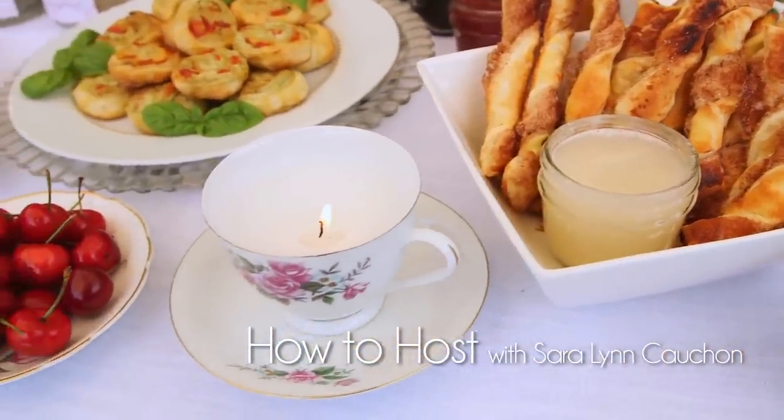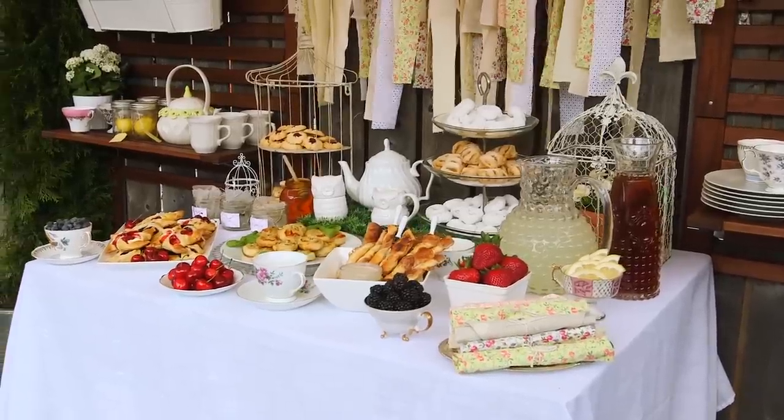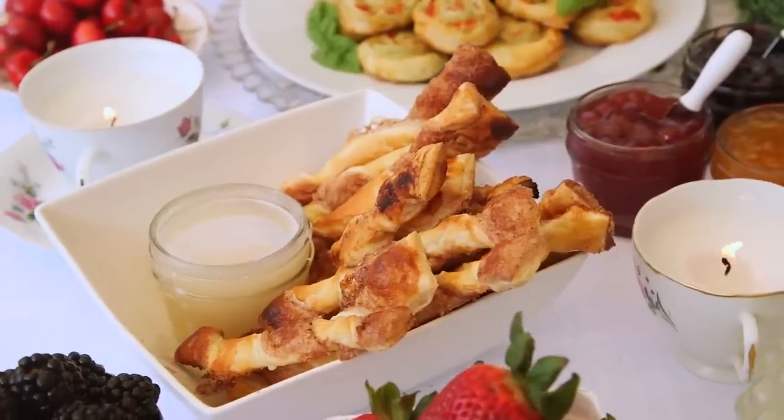Once you're done watching this yummy video, be sure to head over there for lots of great tips, tricks, and shortcuts for hosting a lovely tea party. What I love about all three of these recipes is that they are all made with store-bought puff pastry. If you wanted to be a rock star and make your own puff pastry, go right ahead, but I find store-bought works just as well, so that's what I'm using.